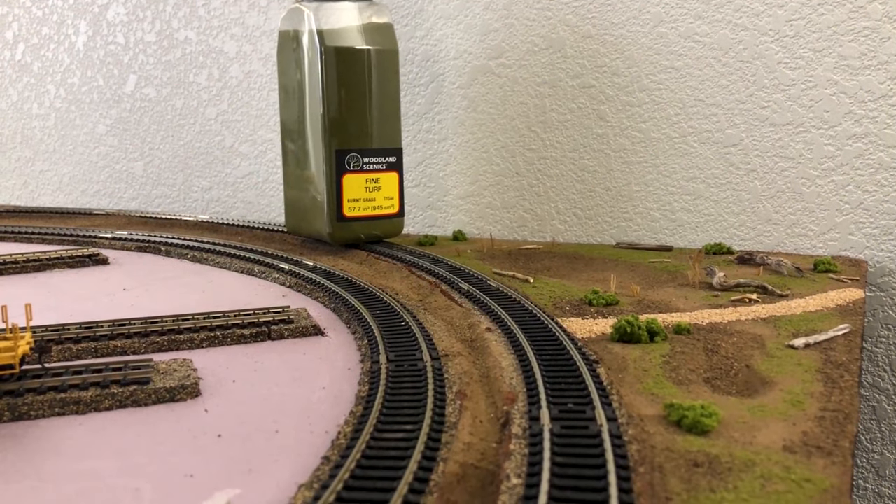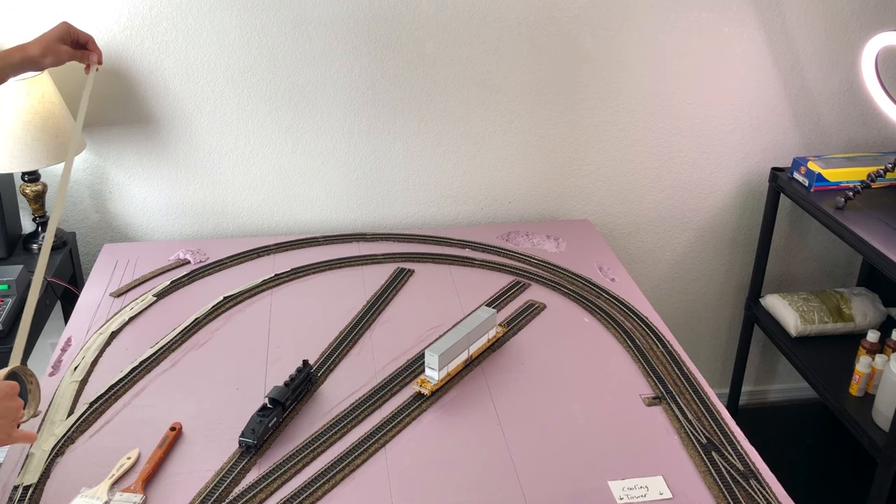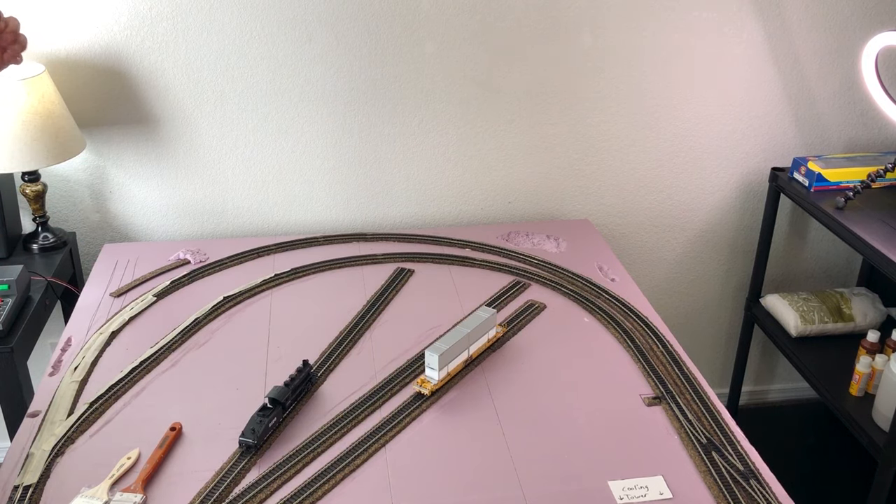Hello and welcome everybody to building a HO layout, episode 3. Let's get started. This episode is pretty much just going to be all about scenery. The first way I'm going to prep is by putting some tape over the track.